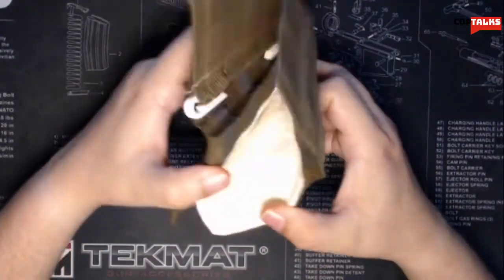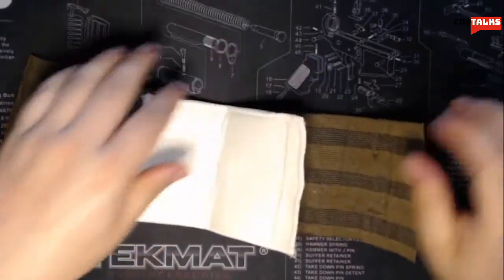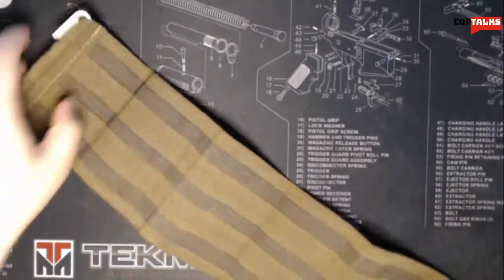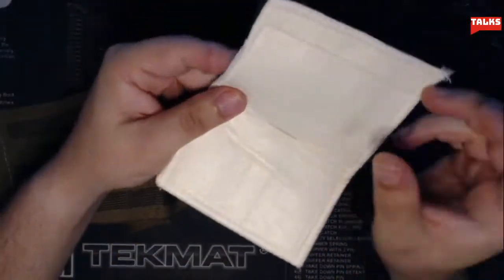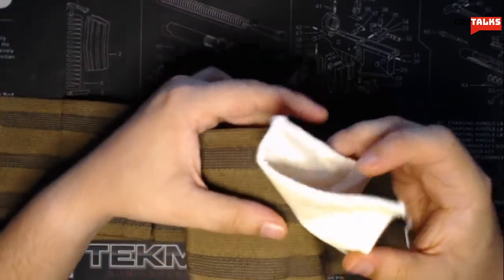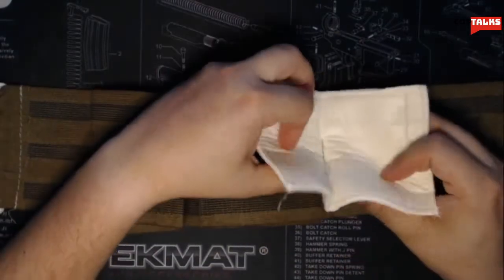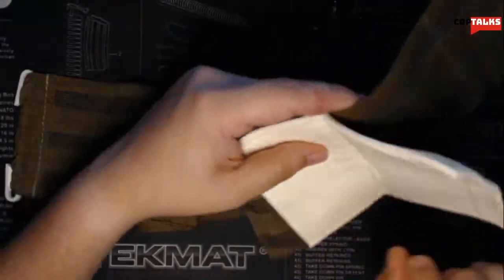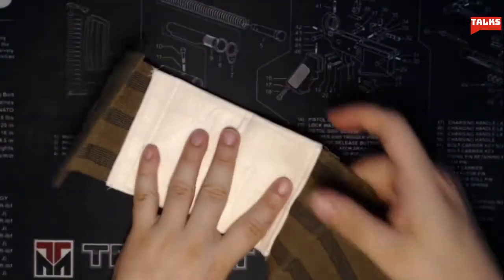This is some legit elastic right here — that's going to put some compression on a wound. This pad right here — which is all sterile, by the way, not so much anymore because I'm touching it — is only held in by a small section of stitching right there, which kind of allows it to conform to the wound a little better. You would put that on the actual injury and just start wrapping and applying compression to that wound.